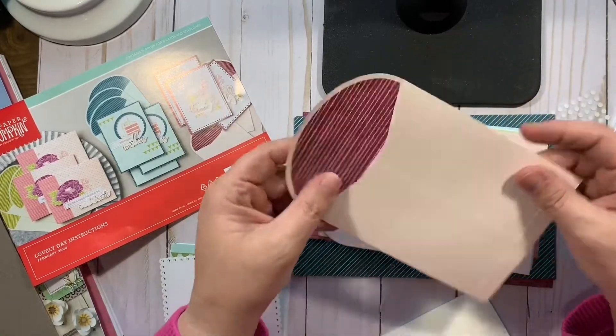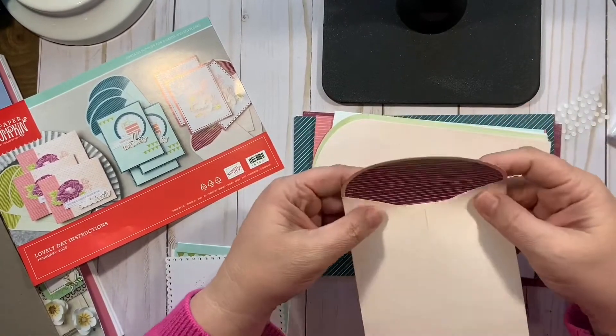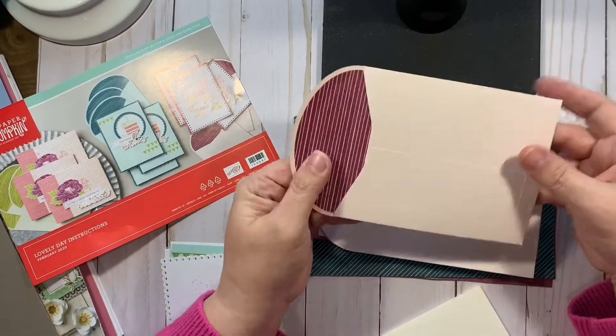The envelopes I thought were really neat. They all have a design on the inside, and they're a little bit different because it opens on the end.